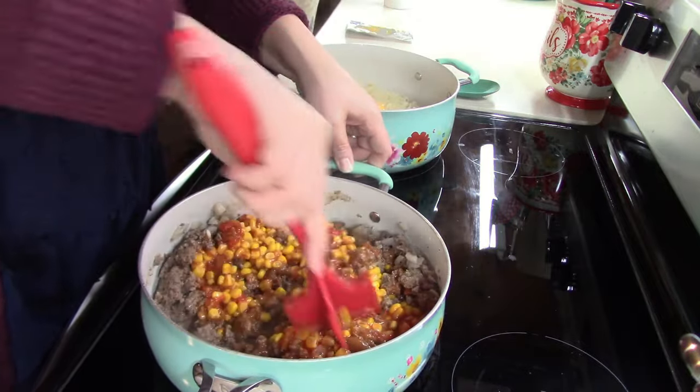I gave this a little bit of time to get warm, and now we can add it in with our mac and cheese. And since you're the better stirrer, do you want to stir it together? Sure. Once we get that all mixed together, it's time to eat.